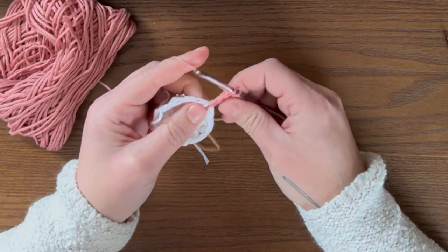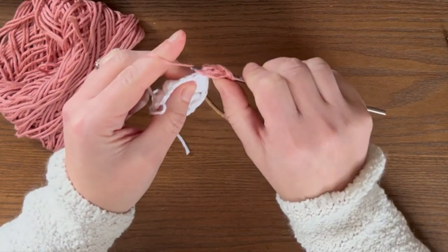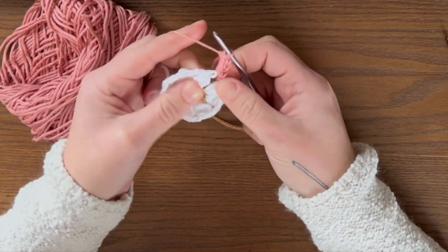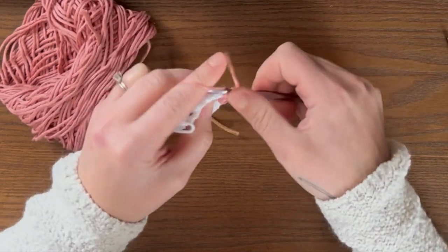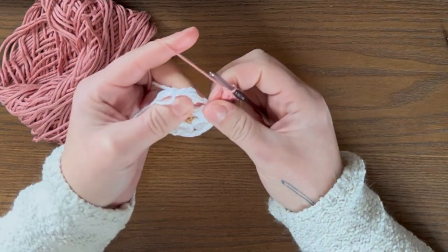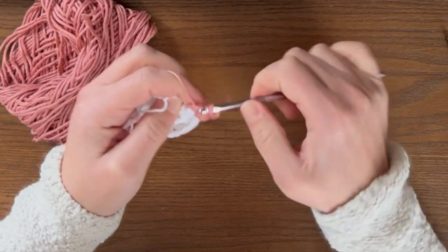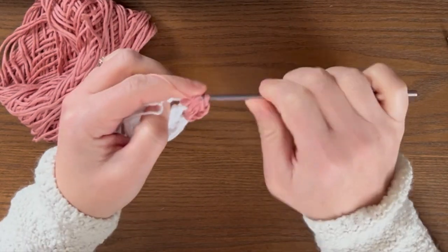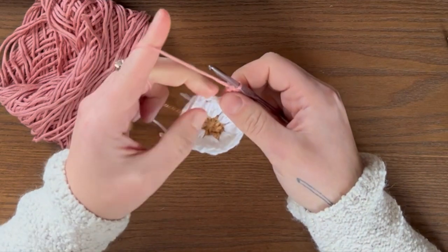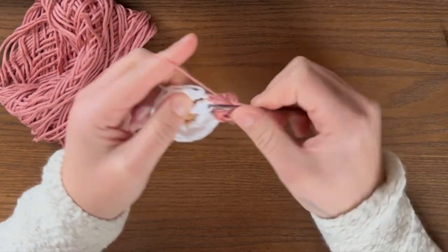Next, do three double crochet into the same chain two space: yarn over, insert your hook, yarn over, pull through, yarn over, pull through two, yarn over, pull through two. Do that two more times into the same space. Then do three double crochet into the next chain two space, and then go to the next chain two space and do three double crochet. Then I'll show you how to make the first corner.